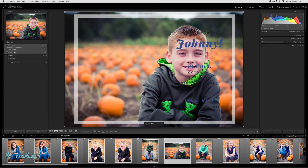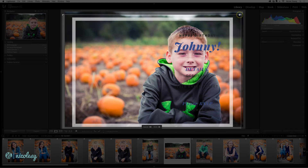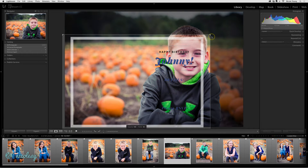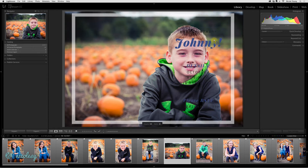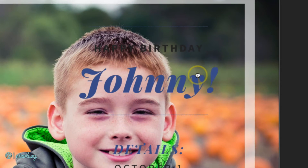If I hold the Command or Control key down, I'm given a few different options — I can move and resize the overlay. That way if you have an overlay that you don't want to encompass the entire image, you can resize it and relocate it. If I want to reset the positioning and the size, I can just double-click and it will bring it back to that full frame view.